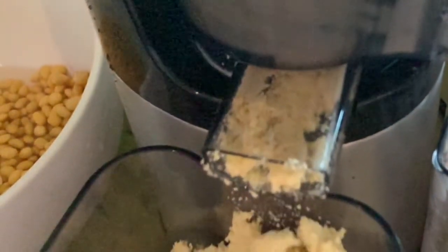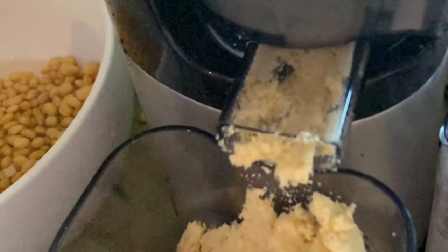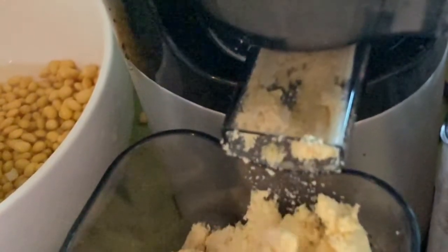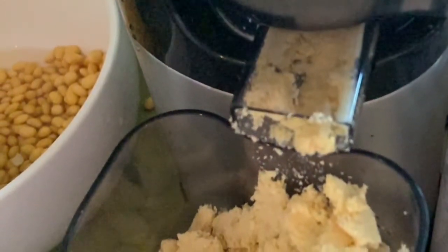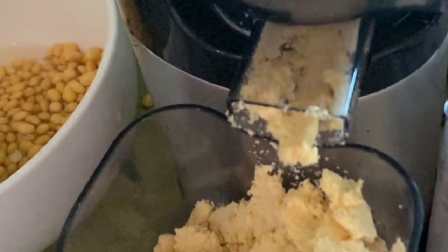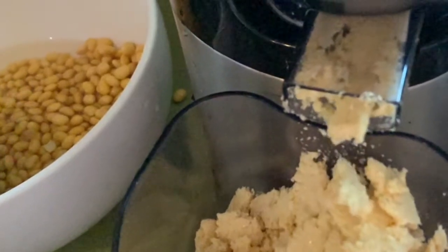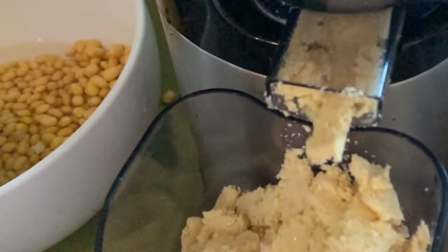The byproduct from the soya bean — I think you call it okara — we can actually get a lot more soya milk out of it. We'll get about 800 grams of soya fibre here, which I'll use tomorrow. I'll whiz it through the Nutribullet and then strain it again through the nut milk bag to make silken tofu tomorrow.